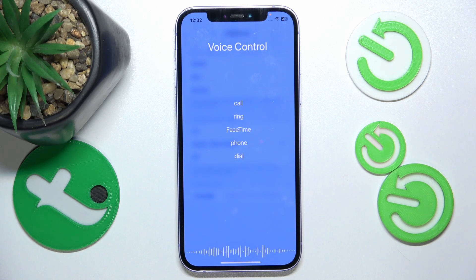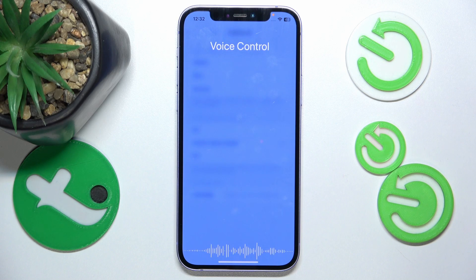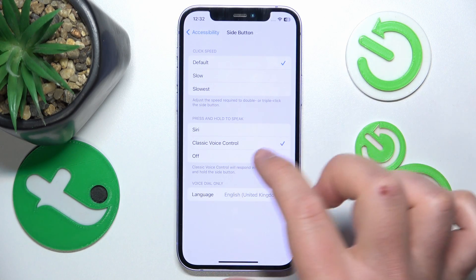The Classic Voice Control option also works from this same setting. Go back to the previous page. As you can see, the voice control is not really working — I'm not sure why — but those are the options available.